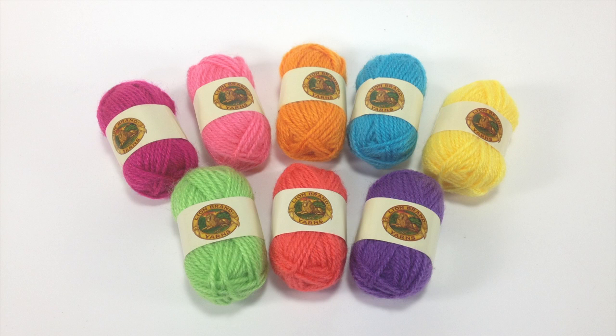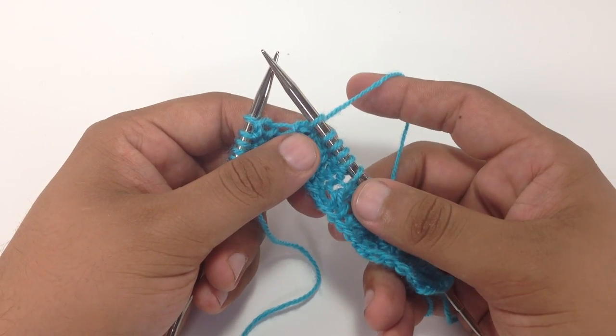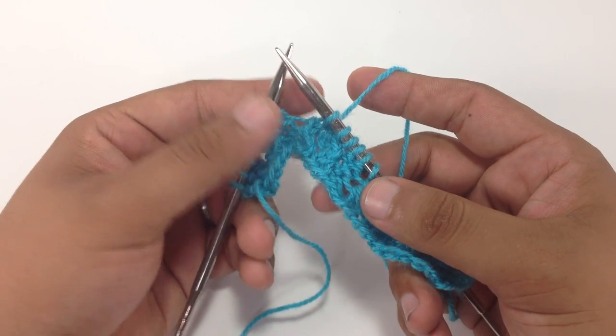Special thanks to our sponsor Lion Brand for providing today's yarn. We're proud to introduce their Bon Bon line, which are little balls of yarn that are great for your everyday craft use and for color work. Today we are using yarn from their Bright's Colorway.